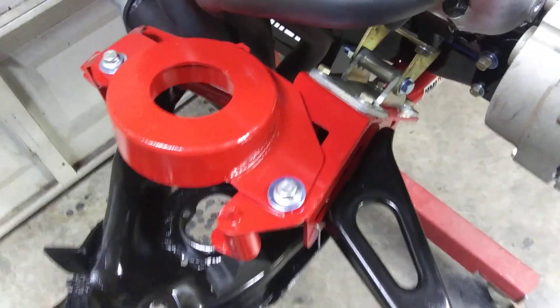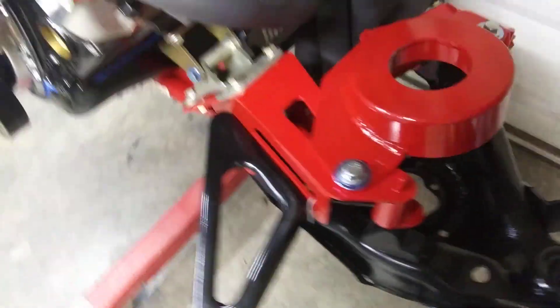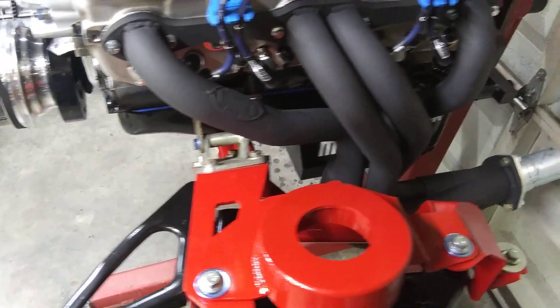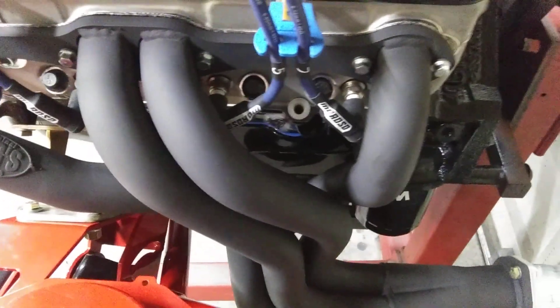I'm using the Rosol solid motor mounts. This side has plenty of clearance — should be pretty easy to work with.